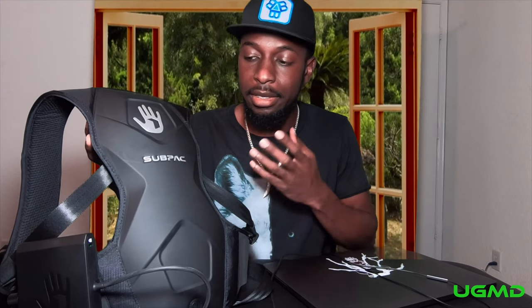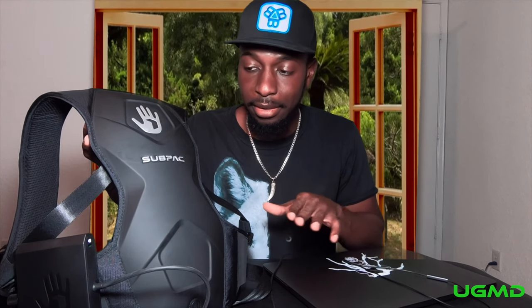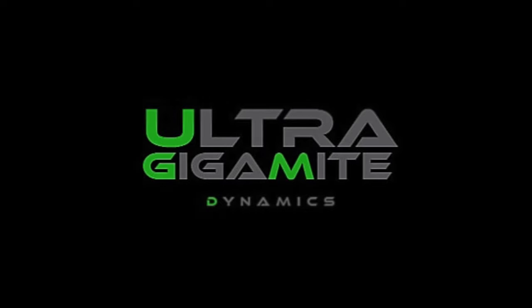In the end, this is definitely going to be a future buy for me. The next model they develop is the one I'm going to get — regardless of whether they've ironed out every single kink — because even at half intensity it's still very enjoyable. Once I experienced this thing, I realized I needed to have one in my life. So that's my two cents on the SubPack M2X. Hope you enjoyed it. There are going to be more videos like this in the future, so hit that like button, subscribe to my channel — Ultra Gigamite signing off, I'll see you next time.